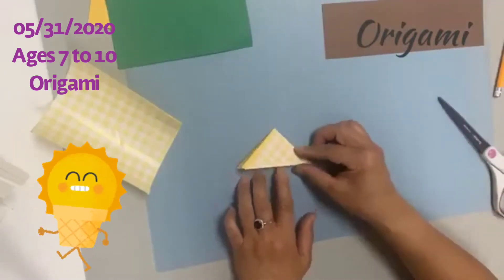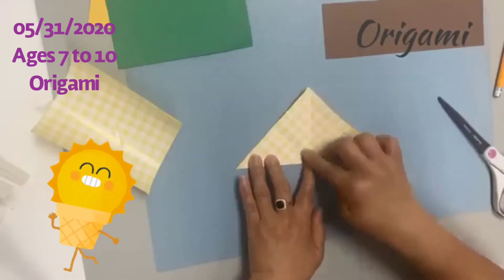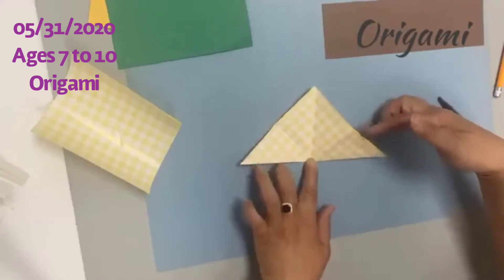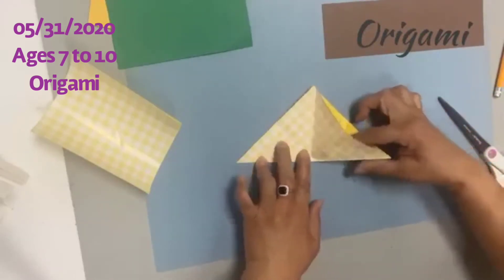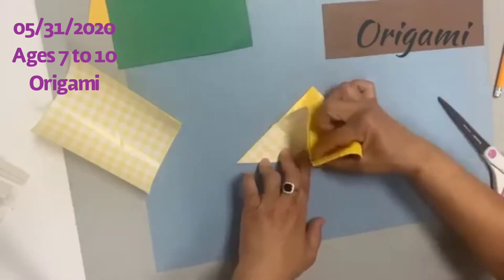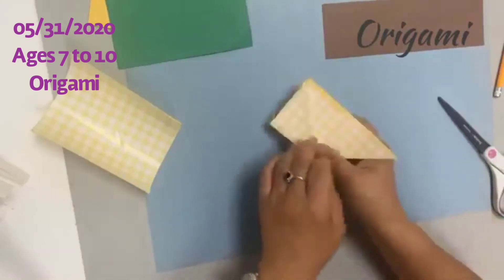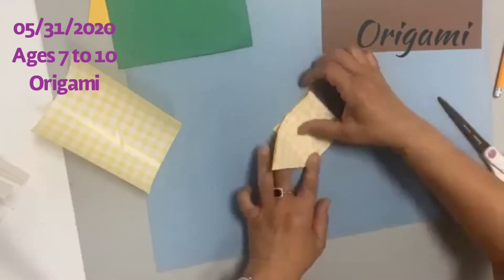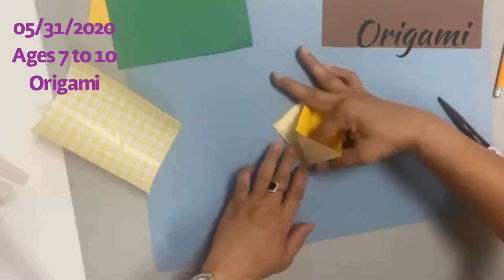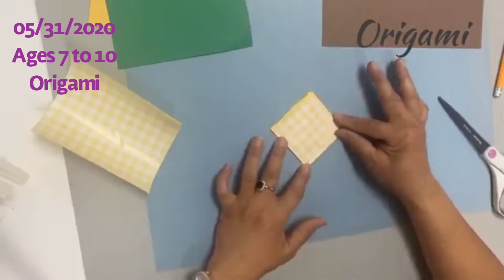Make sure you fold nice and neat. Now open it up — you'll see the creases from the center. Put your finger all the way into the center and gently press down to make a square shape. Turn it over and do the exact same thing: put your finger in between the fold, go all the way to the center, and gently press down. Now you have a small square.